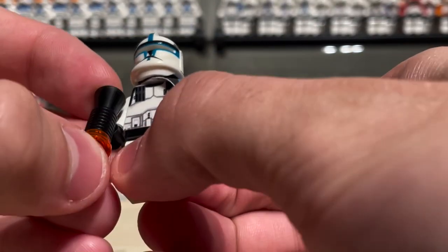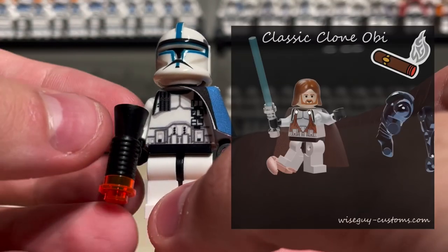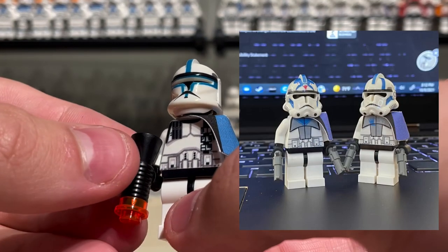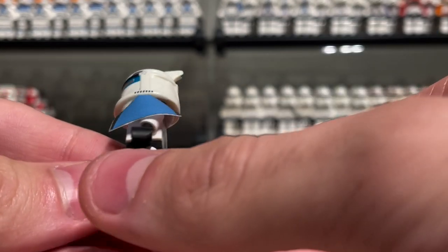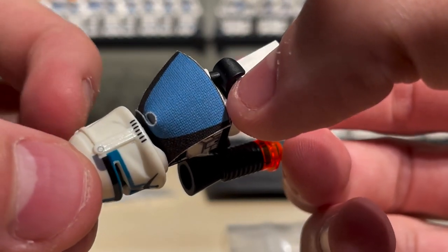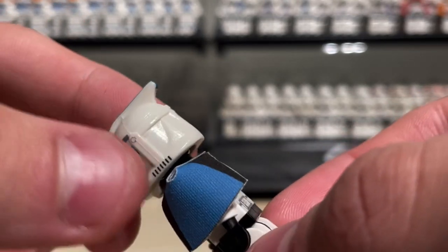This is the blaster that came with the Wiseguy Customs Alpha 17. Wiseguy also has a UV printed clone armor classic Obi-Wan as well, and he also has Fives and Echo in classic style with UV printed torsos and decaled helmets. They are limited edition like this one.